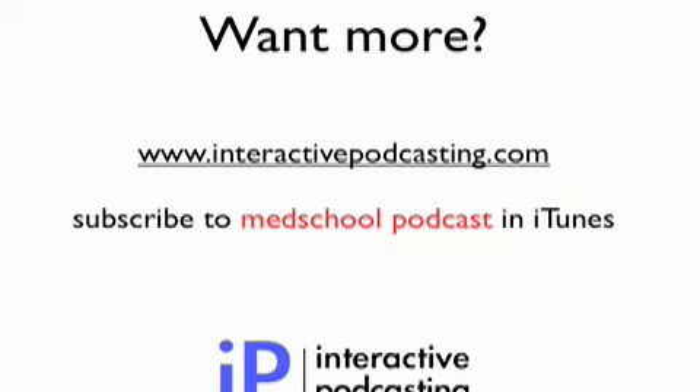Thanks very much for tuning in to this podcast. If you've enjoyed this, more content can be found at interactivepodcasting.com. Alternatively, to get all of our content, subscribe to the Med School Podcast on iTunes. Thanks, and goodbye.